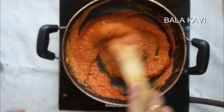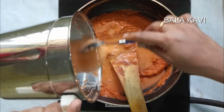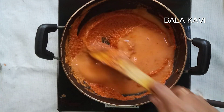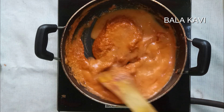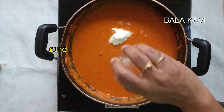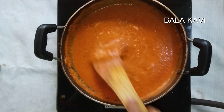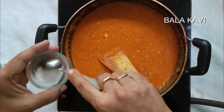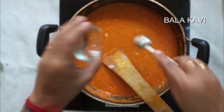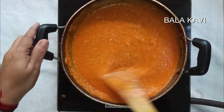Let's add the gravy. Add 2 tablespoons of the paste into the bowl and mix it all in thoroughly.